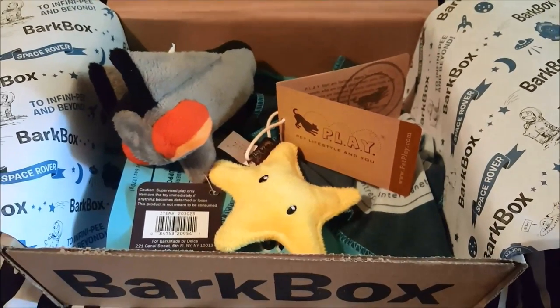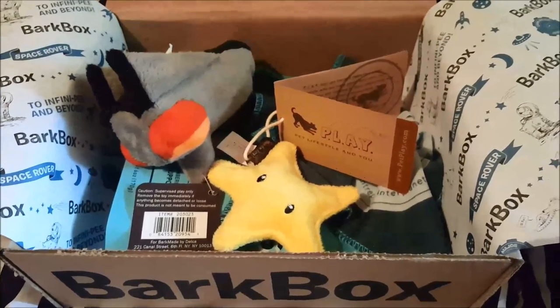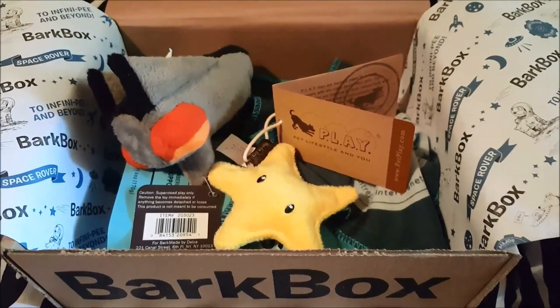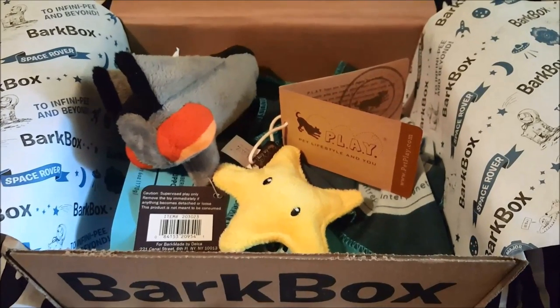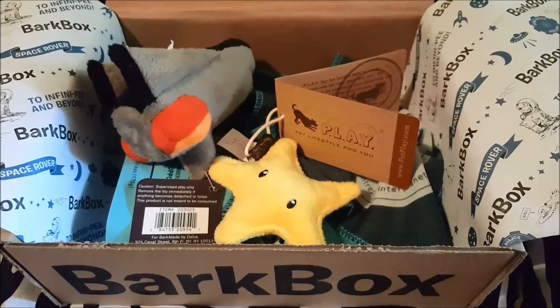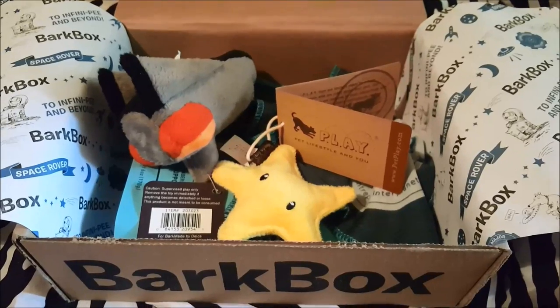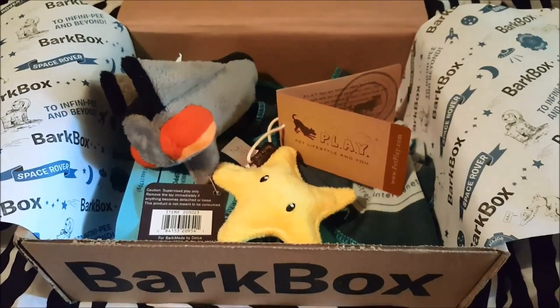We may just take a little bit of a break from it. But if you want to help us out, we could still do videos — just click the link below, and I may be able to put it on the screen too. If you guys click that and sign up, we do get a free BarkBox so I can continue to do these unboxings. If not, we'll just take a break and do something else.